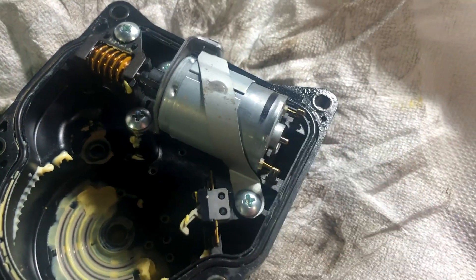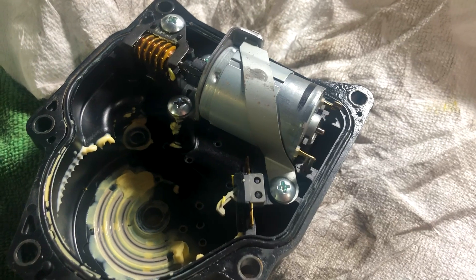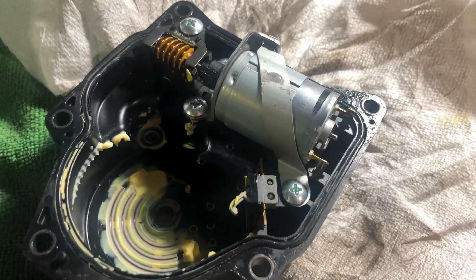I got mine apart and this thing is pretty clean — these points were in contact. So the theory of the soldering needing to be added and the connection being broken is not always the case.